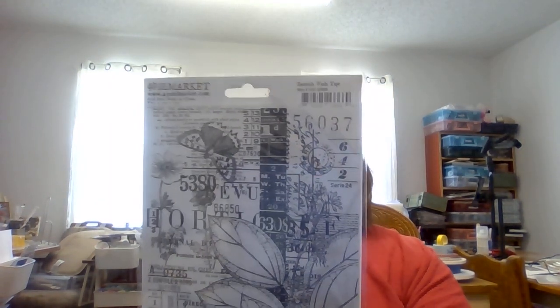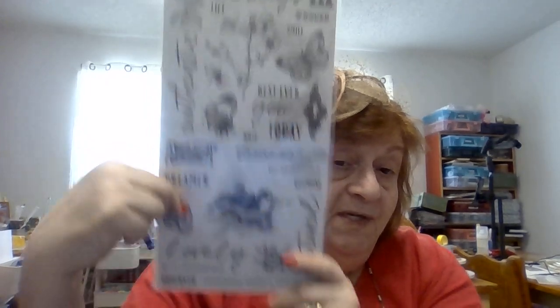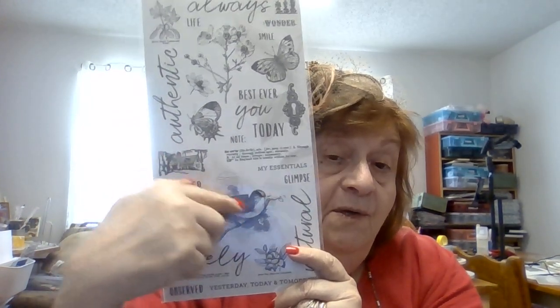One of my favorites — 49 and Market — this is washi tape. I know it looks interesting, but you can color this washi tape and then put it on something. You'll notice we did it on the back of this book with a topical map we used for the hiking book. This side of the washi tape is all die-cut, so you can color these and then just peel off — they're completely clear when they go down and all you see is the image. Absolutely amazing job by 49 and Market. This is from their Artistry Essentials line.